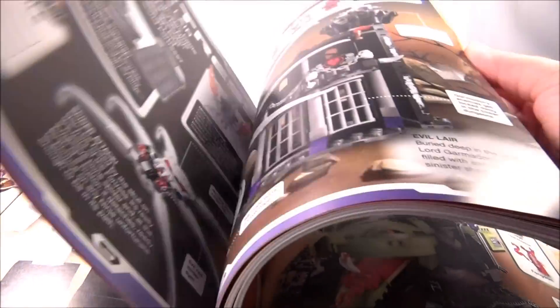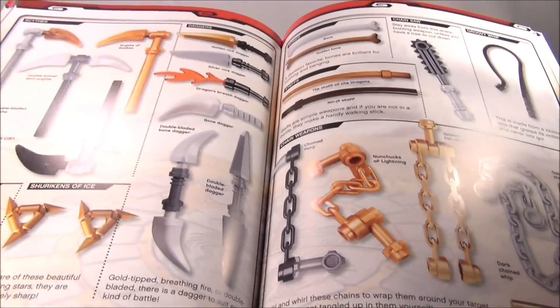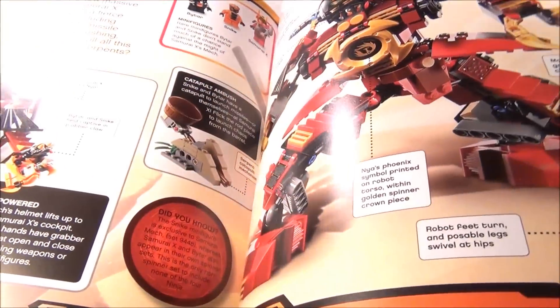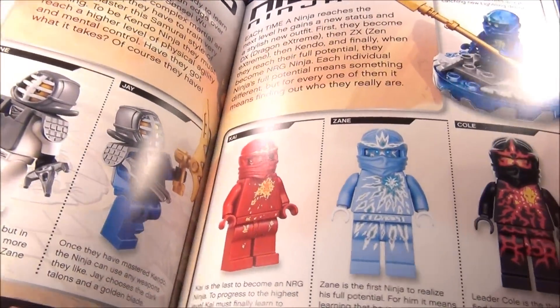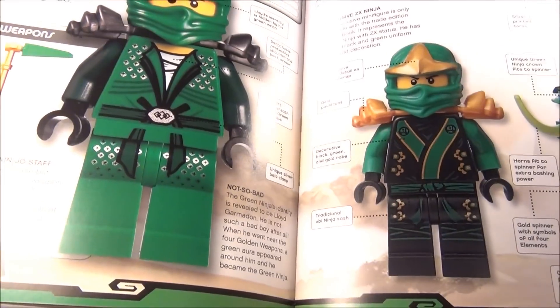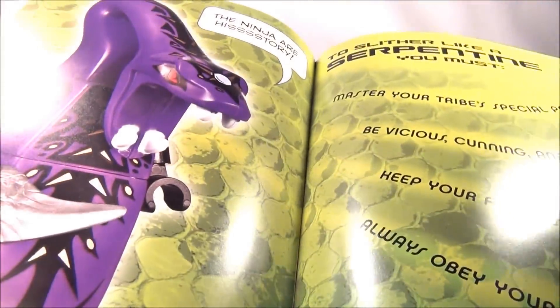I'll just kind of skip towards the end. Here's the weapon pages — tells you the name of each and every Ninjago weapon. It's pretty cool. There's another page of weapons. We're starting to get into some of the newer sets: Samurai Mech, Sonic Raider, the Energy Ninjas. And there's the pictures of the Green Ninja — the old one and the new one in the book. We've got the Snake Profiles and all here.